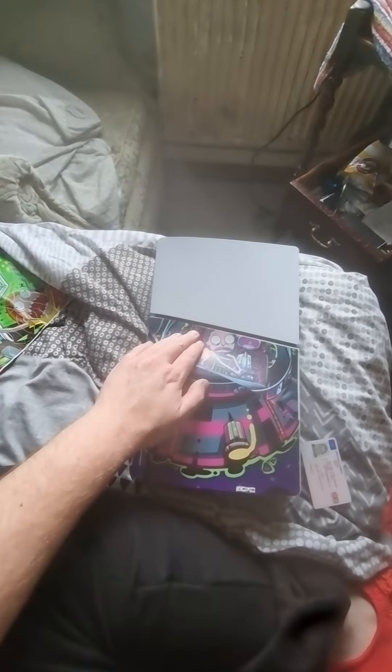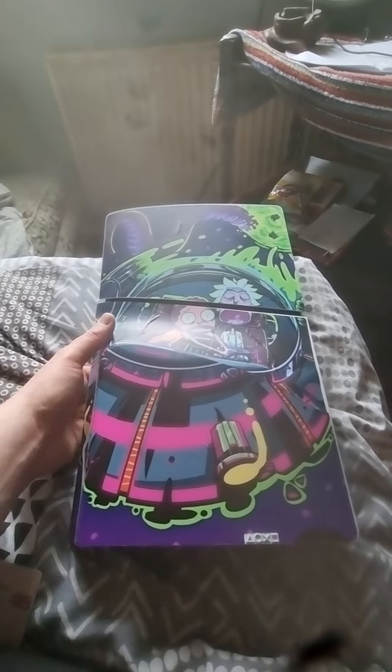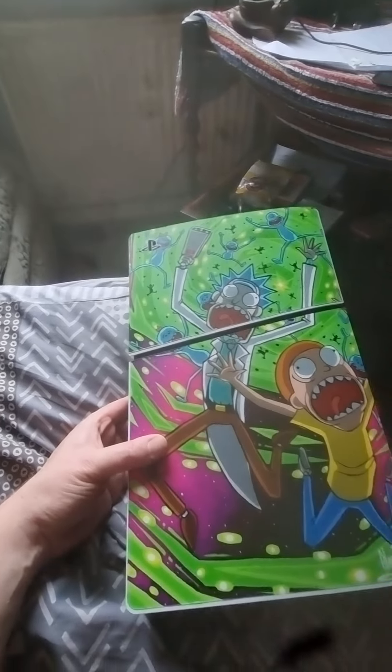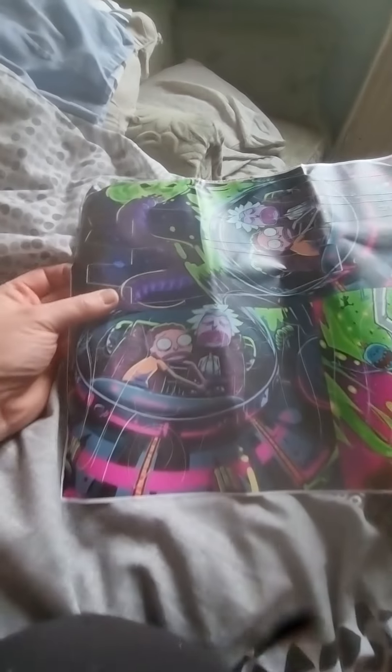I've still got a couple of mistakes but I'm on it. That's one side and that's the other side — looking quite cool. Now I've just got the DualSense pad to do and then I've got a few accessories, so the black bits will be covered.